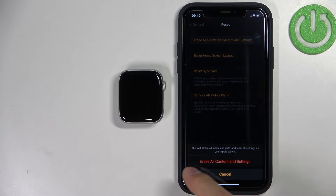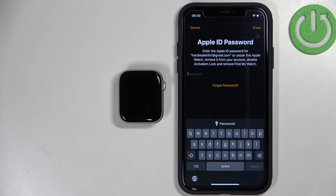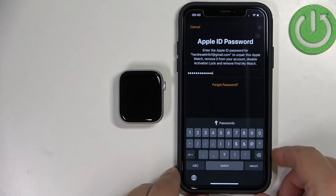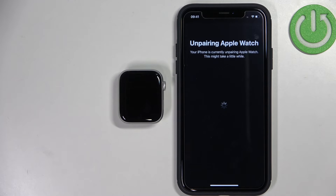Tap on Erase All Content and Settings to confirm, and tap on it again to confirm. Now we need to enter the password for our Apple ID account to confirm. As you can see, the resetting process has started, and now let's wait until it's complete.